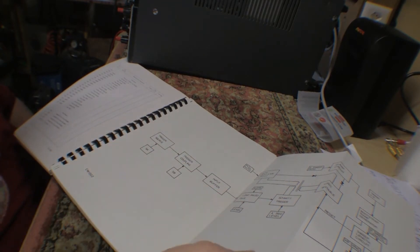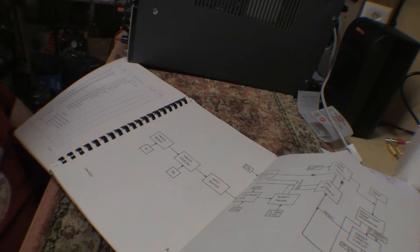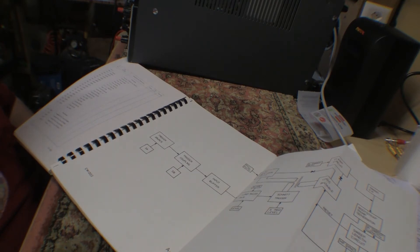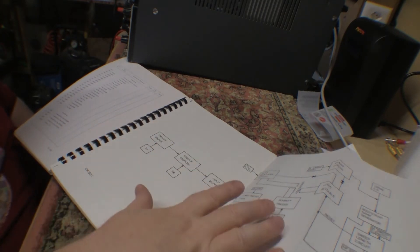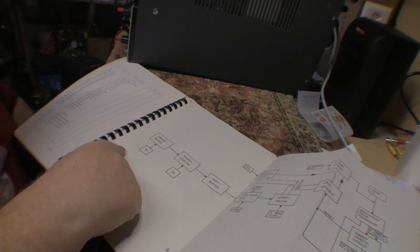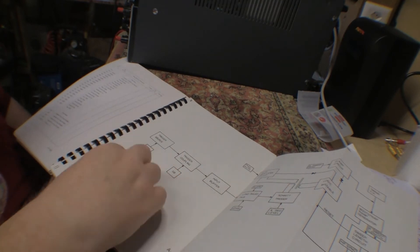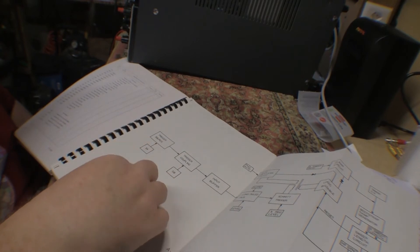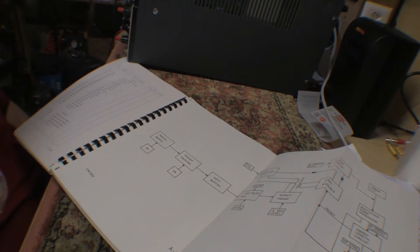There are some confusing discrepancies in the paperwork and the drawings, but the mechanical switch continuity all checks out okay. Since the external trigger works fine, the problem has to be in the other module — the two input channel amps. So I've got to go look there.